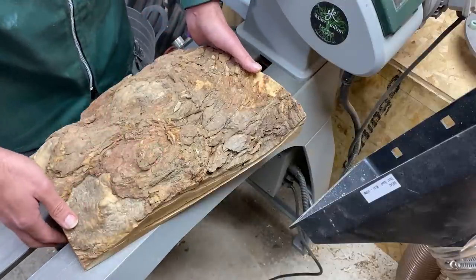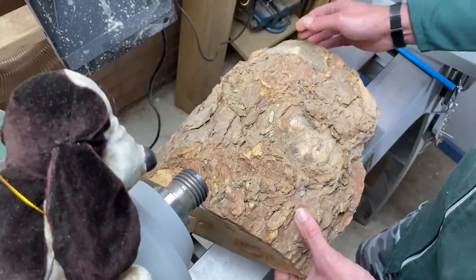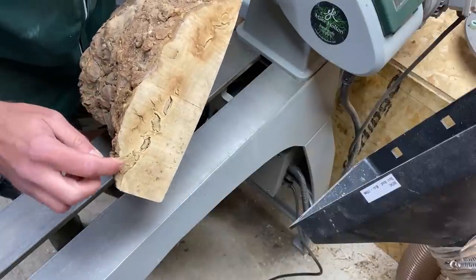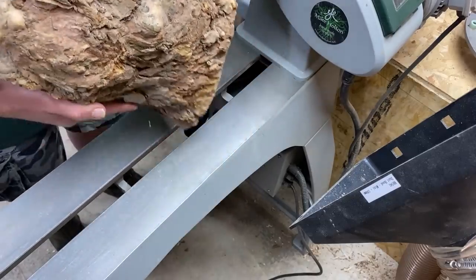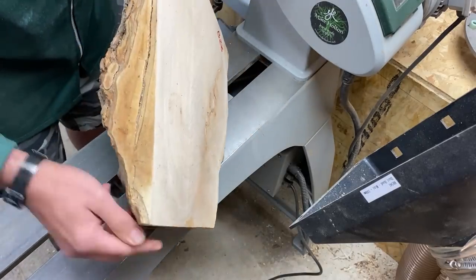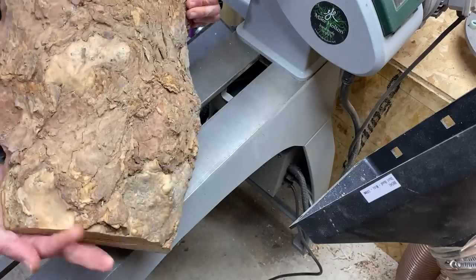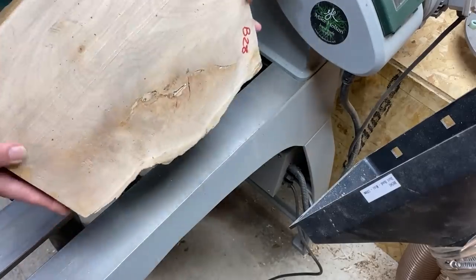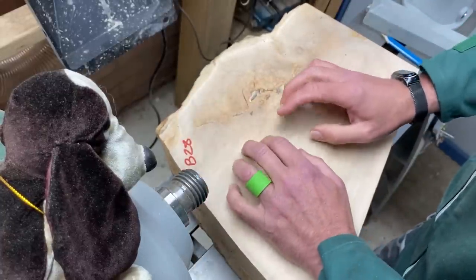This is a piece of sycamore burl which I bought off eBay. I bought it with my heart instead of my head because it does have a few issues. If you look at the side we've got bark inclusions going quite a long way through the center - they go all the way through because there they are at the other end as well. You can also see evidence of it on the side walls.